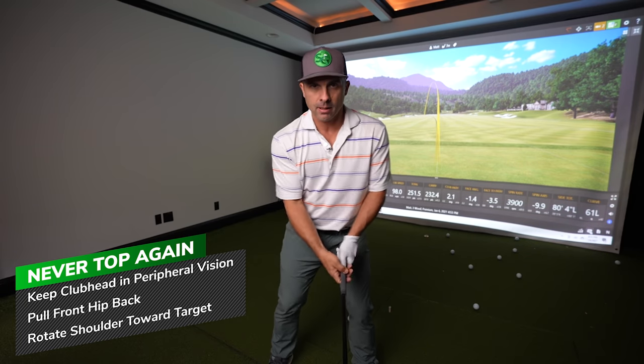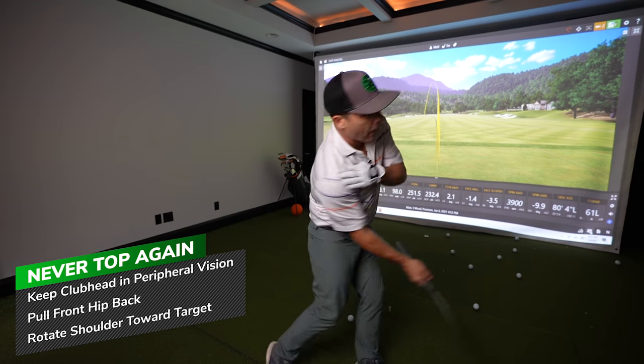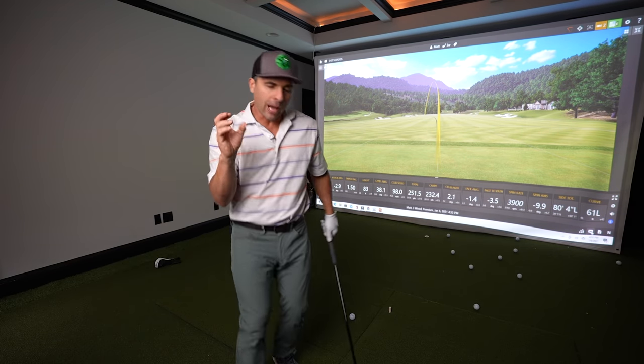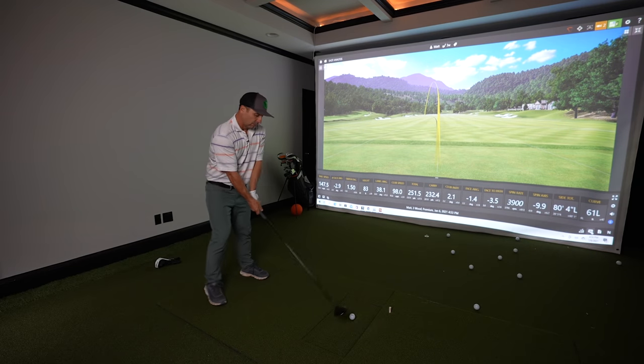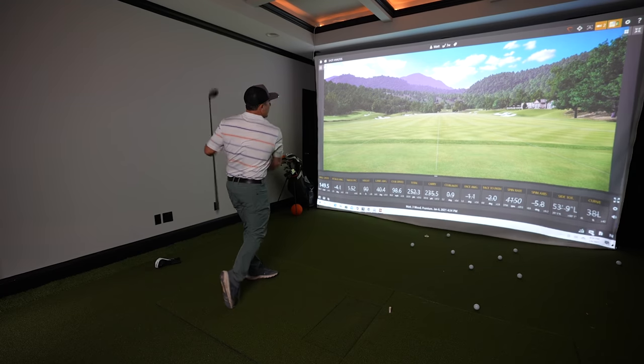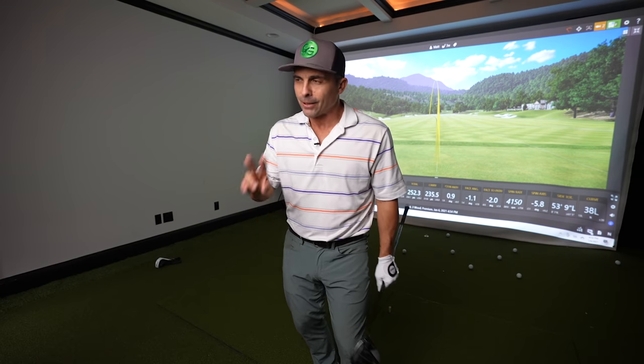So the pieces are: club head in your peripheral vision on your takeaway; from the top, left hip goes back; and as you come through the ball, you're following through with your right shoulder all the way down and through. That's it. You should stop topping the ball forever. See it, feel it, and go. With that, you're going to start hitting much more pure, crisp shots. You're going to keep the ball in the air. That's your Friday fix — hope you guys like it. Play well out there, let me know how you do when you're out there and you've got a great opportunity to hit something solid. Love you guys. Work hard, I'm rooting for you. See you in the next video.